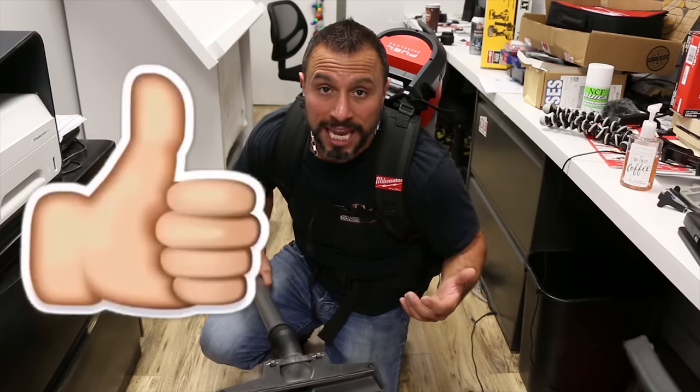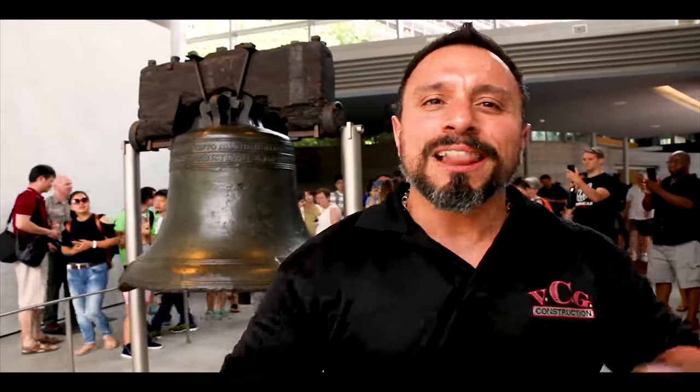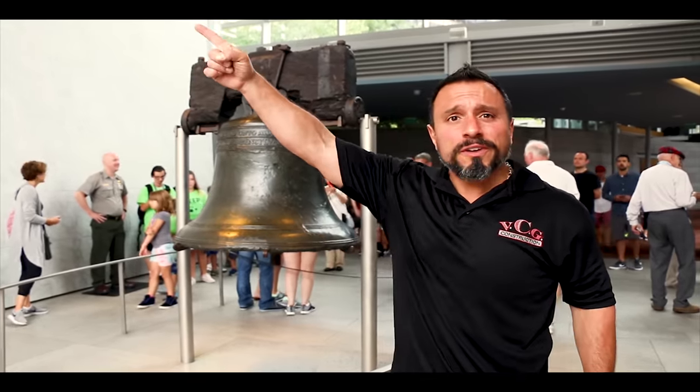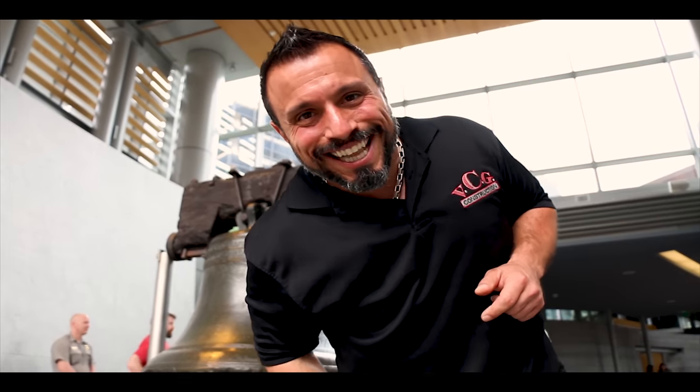With that, I appreciate every single one of you being here. If you like the content and like the answers, smash the like button. Hope it helped — we'll see you on the next one. Ring that bell for notifications, subscribe if you haven't, and check out these other videos. See you later.